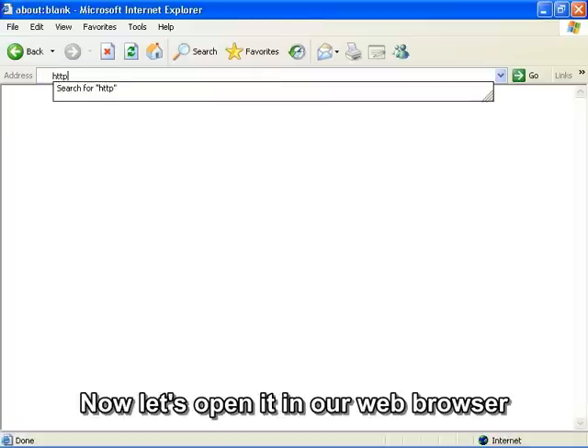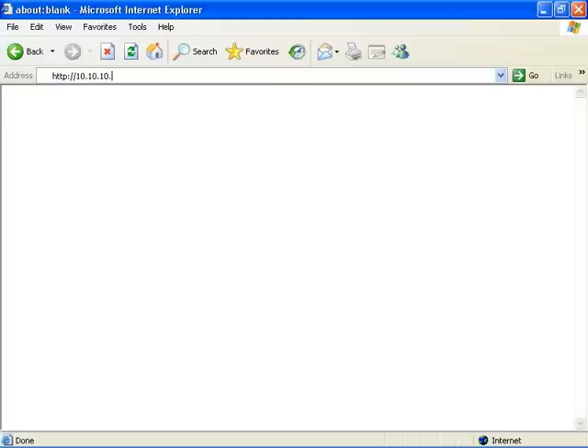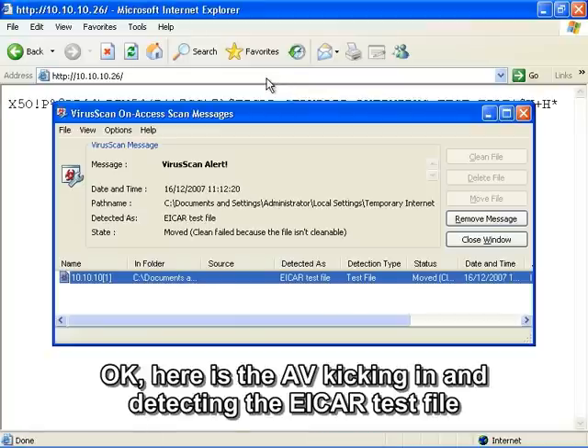Now let's open it in our web browser. Here is the antivirus kicking in and detecting the EICAR test file.